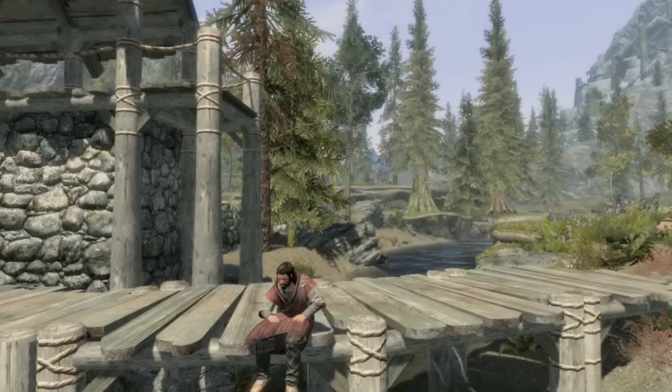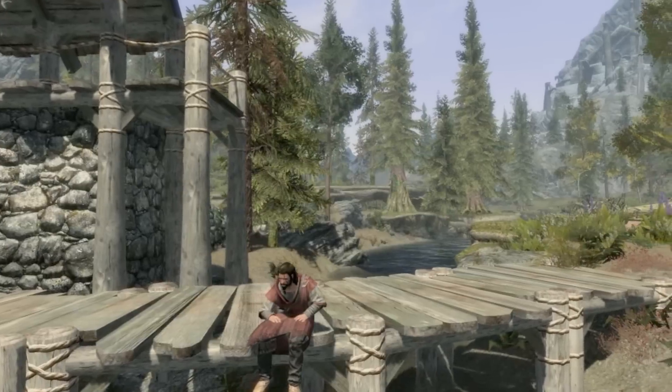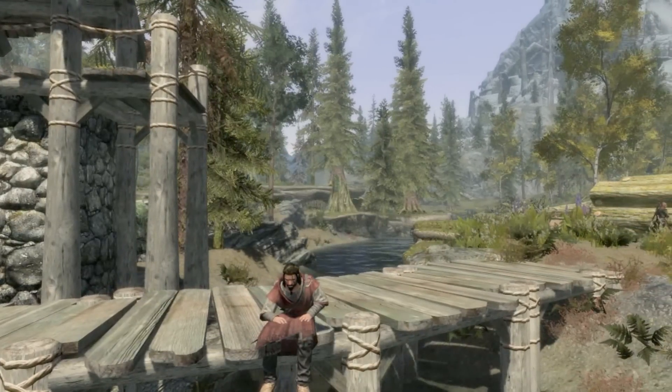Hi guys and welcome to another Skyrim mod review. This time round we have the Hi-Rez Mage Chainmail armor set by Monkey Kong. What this mod does is add a couple of new Mage Chainmail armors to the game. As you can see right now I'm wearing the red version and it comes in a couple of other colours too.